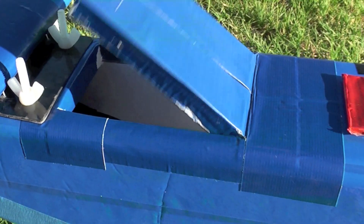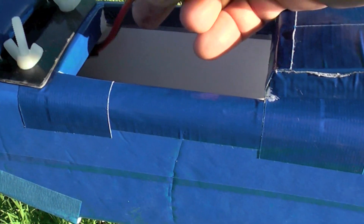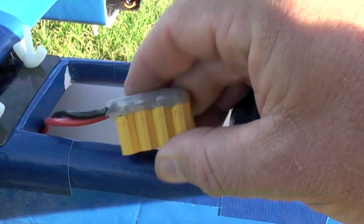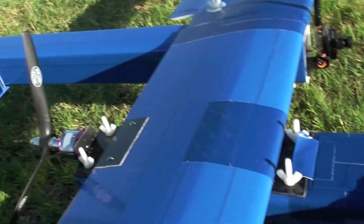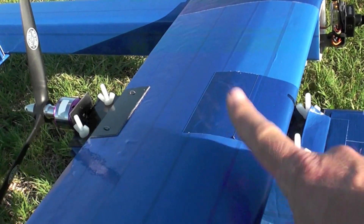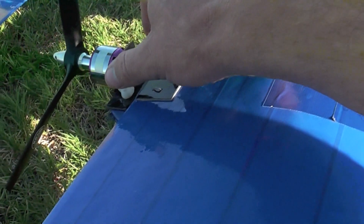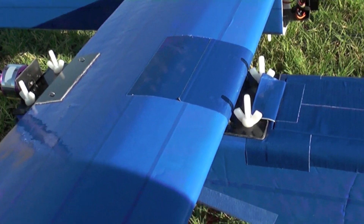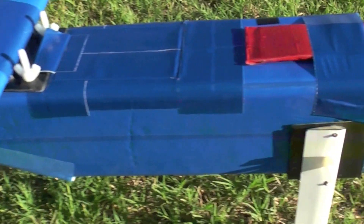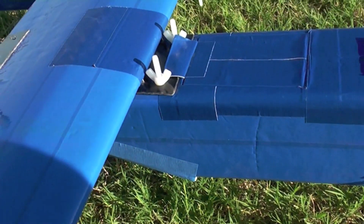The battery hatch is here on top of the main fuselage and I've configured it to accept four XT60 batteries in parallel. This entire fuselage pod, including the motor, can be disassembled from the wing with these four nylon nuts. I don't intend to separate it very often, but it can be done as needed for changing out missions, transport, or repair.